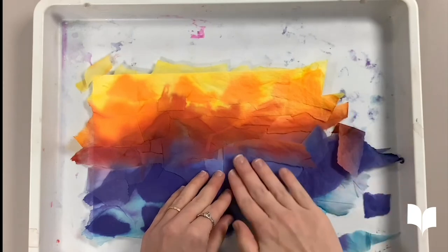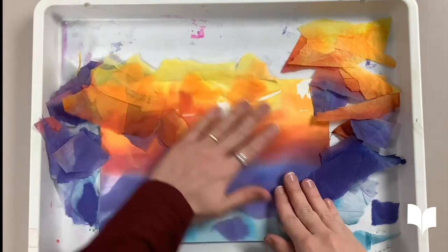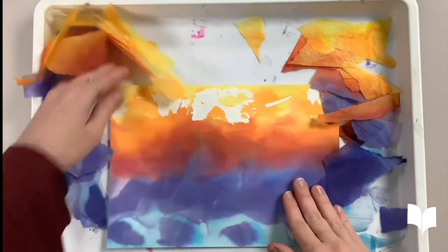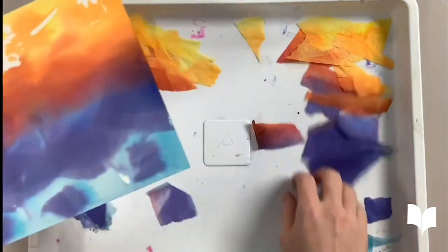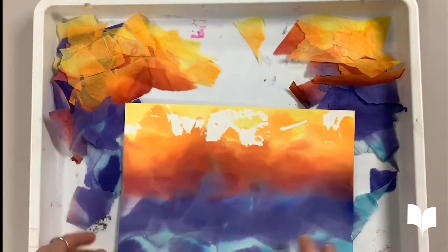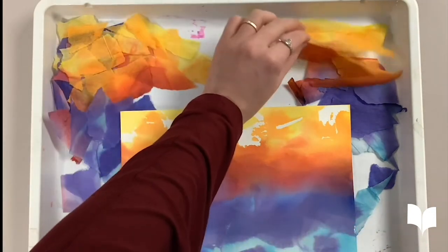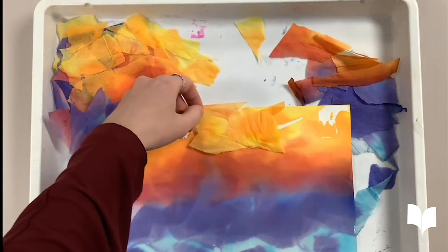Look how cool the colors look all together! If you see any spots that may need more color, you can always reuse some of the paper that you removed. Just make sure you re-spray and wait for it to completely dry.